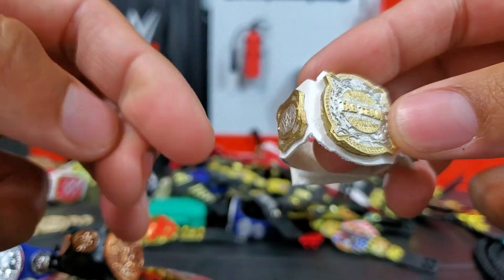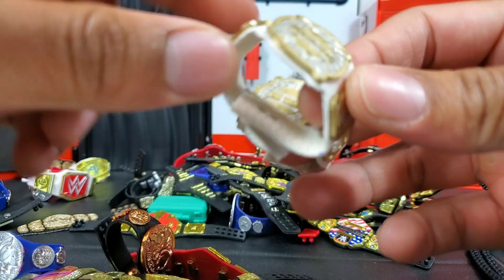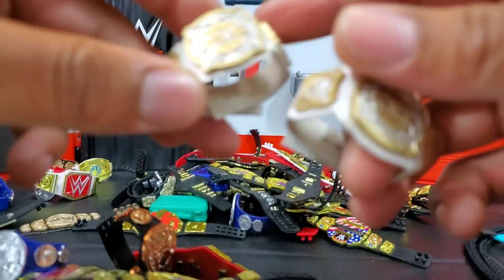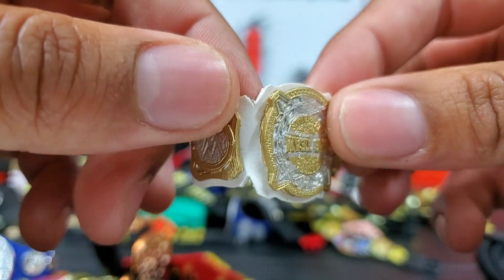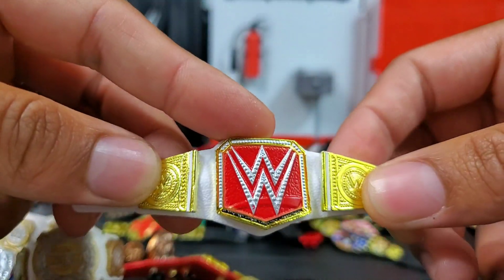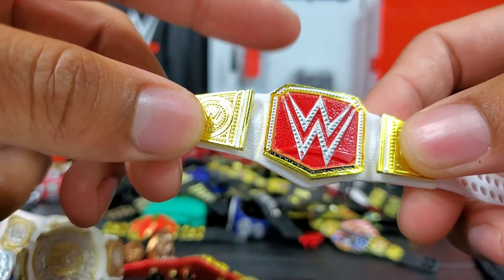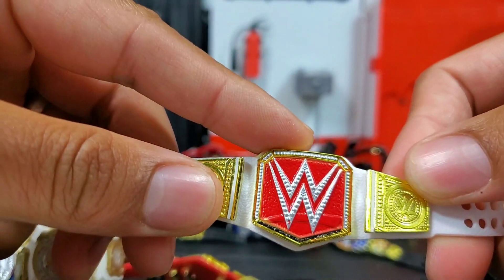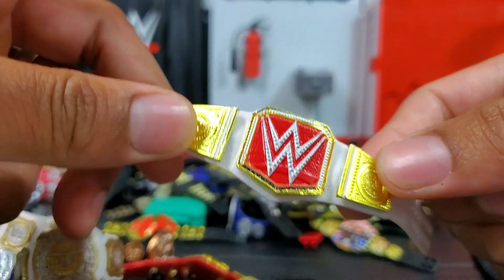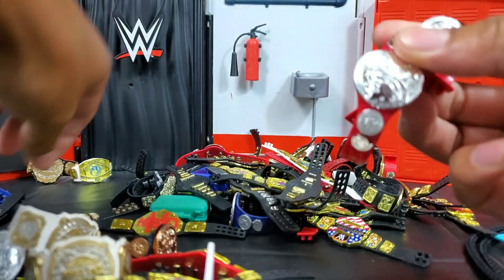Women's title right here. Here are the tag team titles — WWE Figure Artist came through with these. I do like the overall build quality; it's always been there 100% with him. What I really like about these compared to the 24/7 champ is that these ones actually do have leather straps. We have the Raw Women's title — Walgreens exclusive. Several Walgreens exclusive figures had this belt; I think Sasha Banks had it and Alexa Bliss had it too.